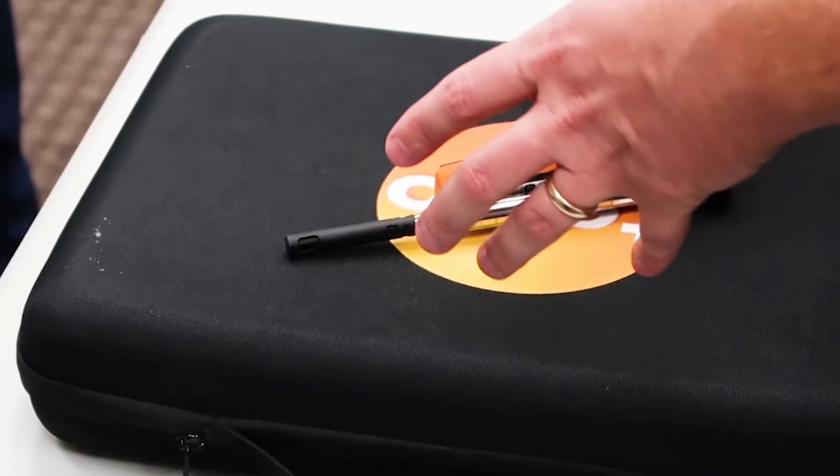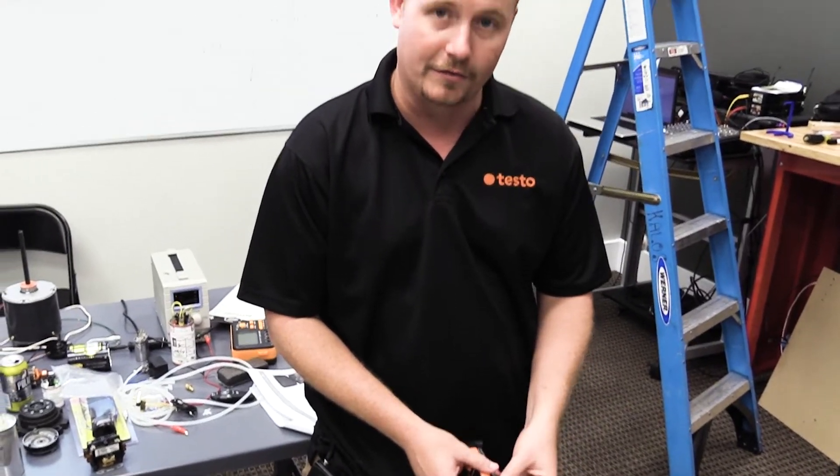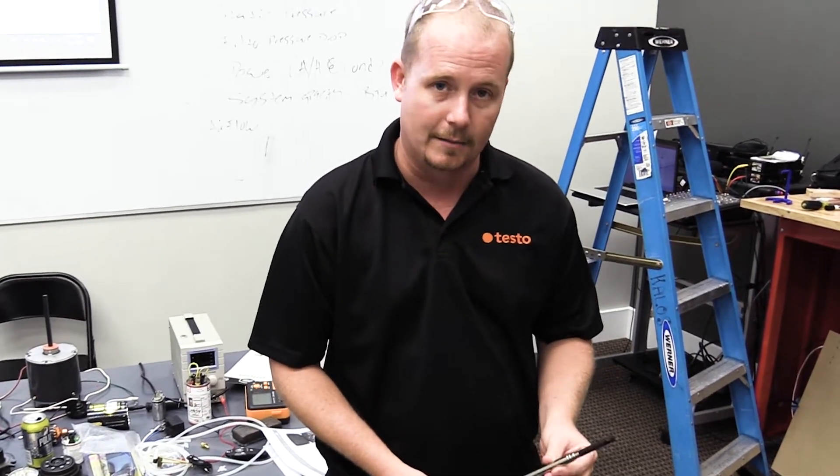I'm Brian Oran, here to talk to you about the Testo Smart Probes Kit and some of its great functionality. With the new case that can not only hold the refrigeration smart probes, but also some other probes like the 405i hotwire induct anemometer that we can use to measure air flow within a duct.